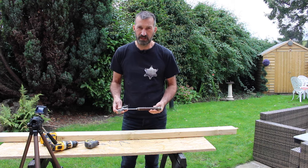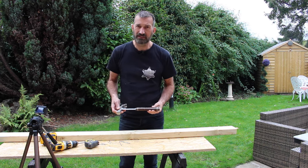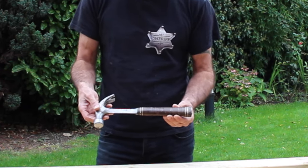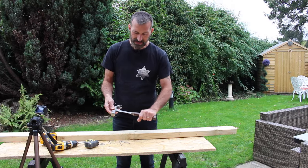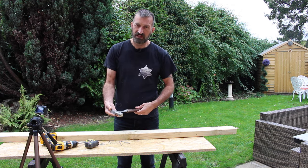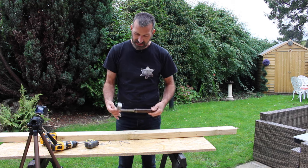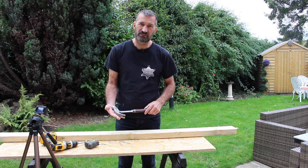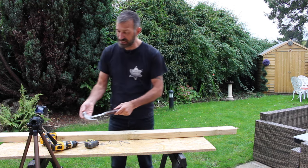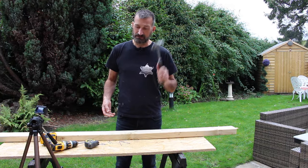Now, do you spend money or don't you? Anyone in the trade has an Estwing — E-S-T-W-I-N-G — hammer, leather handle or blue vinyl handle. This is about 35 to maybe 40 pounds, but I've had mine well over 20 years, so that means it's costing me about one pound fifty a year. It's an absolutely incredible hammer, beautifully weighted, and it will last you a lifetime.